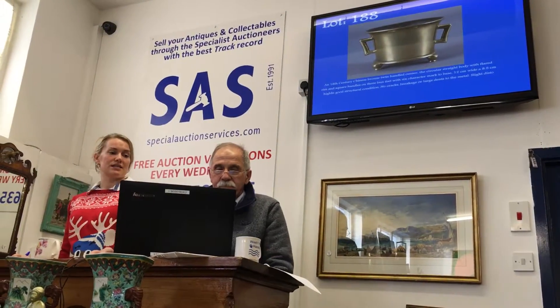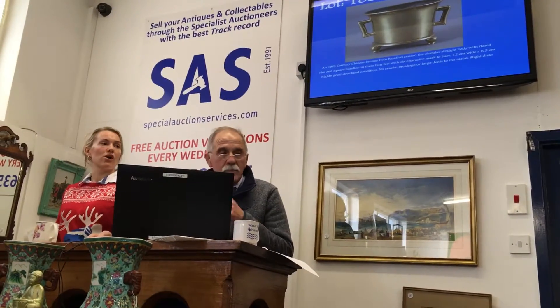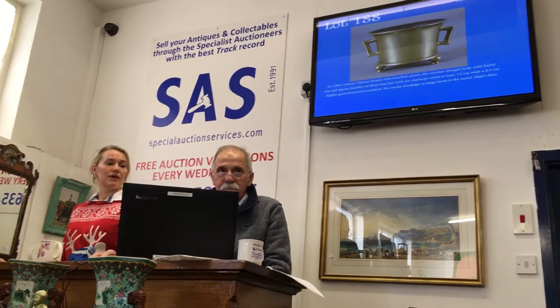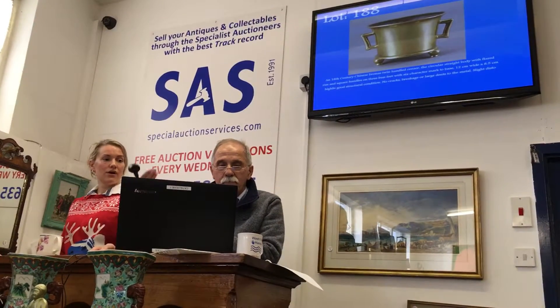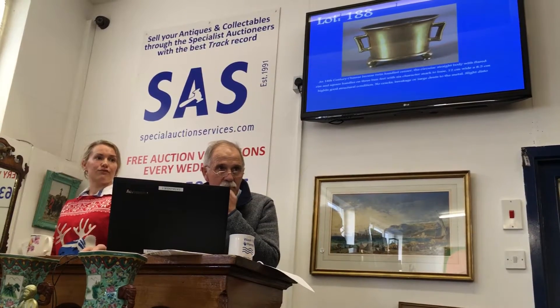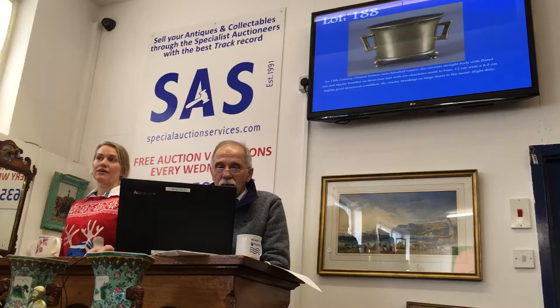£1,600 I have. £1,700 here, £1,800 now. It's £1,800 online. £1,900 — I've got £1,900 online now. It's £1,900; you've gauged all on the telephones. It's down to Ed and Alan. I've got £1,900 online bid.